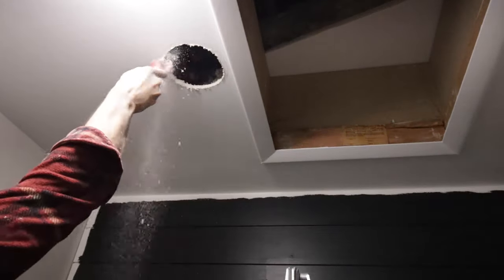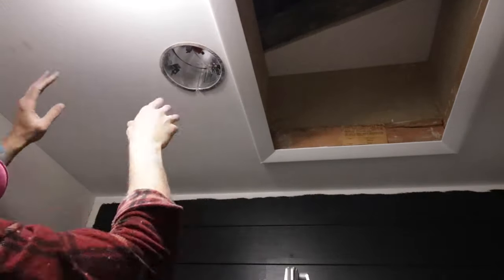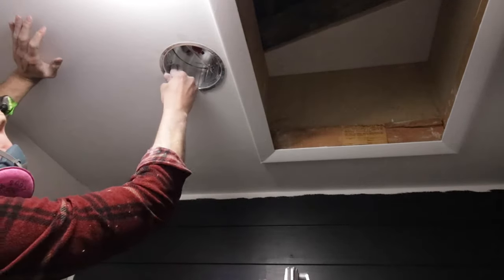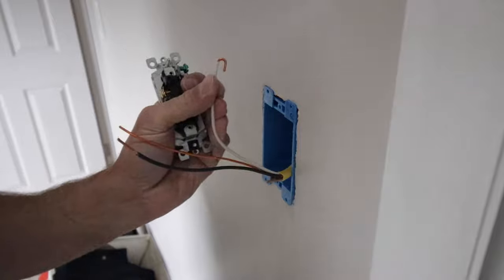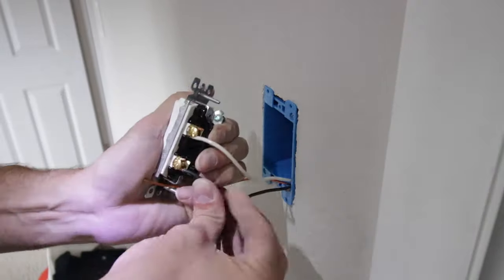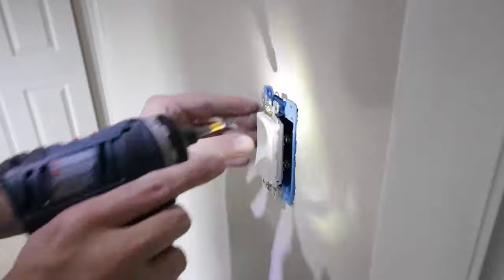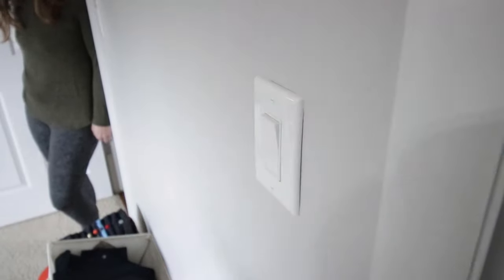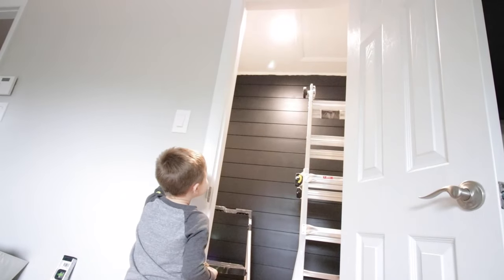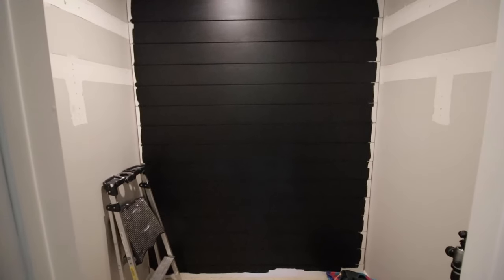Next I wanted to install a light wired into a switch, so I'm cutting out the hole for a can light and shoved it up there — these are super easy to install, and since I have attic access right there it makes it really easy. Once that was ready I ran the wires down next to the closet door and installed a light switch. I am so pumped to get rid of that pull chain light and have an actual toggle switch right next to the door — basic switch wiring, and once it's secure I put the faceplate on.